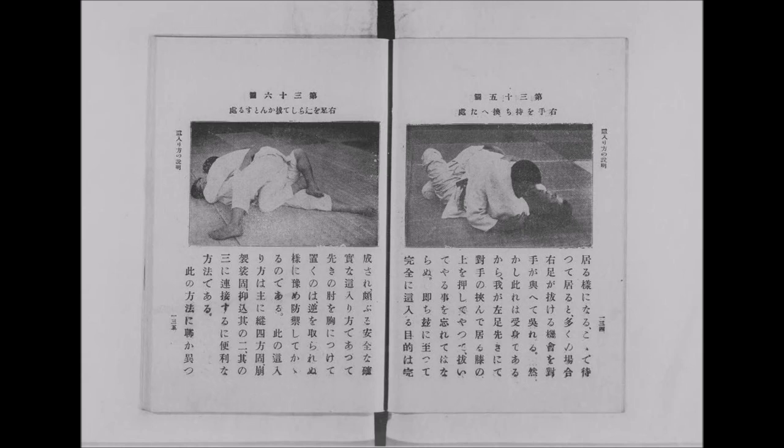This book features this particular stuff. I'll leave it in the description below for you to check out — everything that ties together from positions up until the submission.